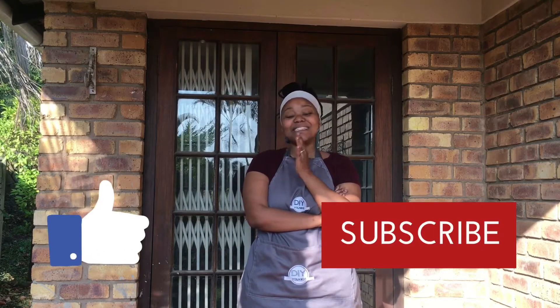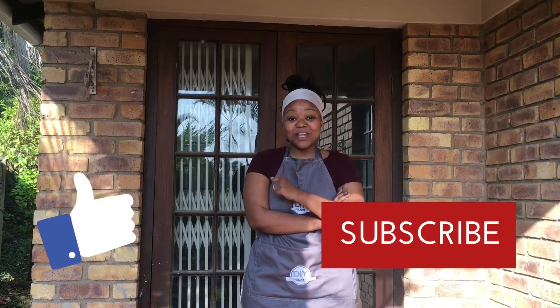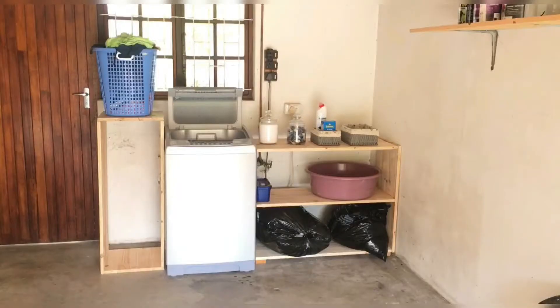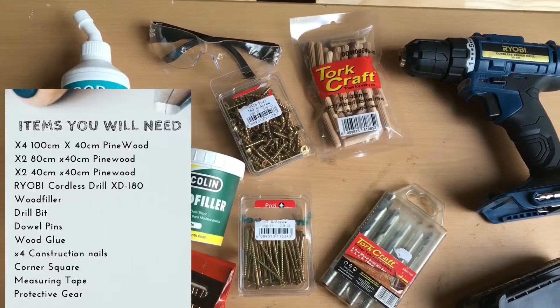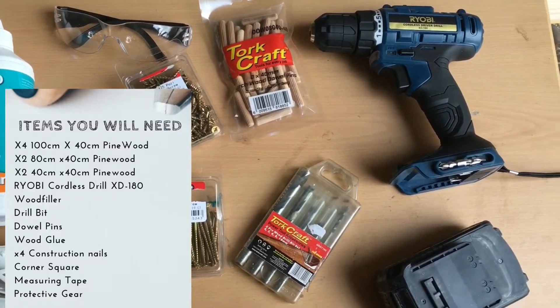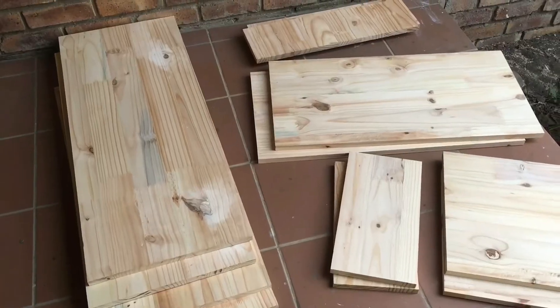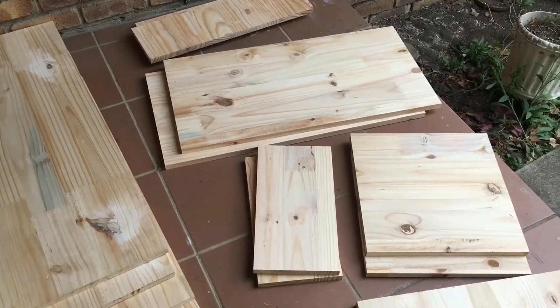I hope you guys enjoyed this video and don't forget to like, comment, and hit that red subscribe button. So we are turning this into this. Here is your shopping list of all the items you will need for this DIY. A detailed list will also be in the description box.